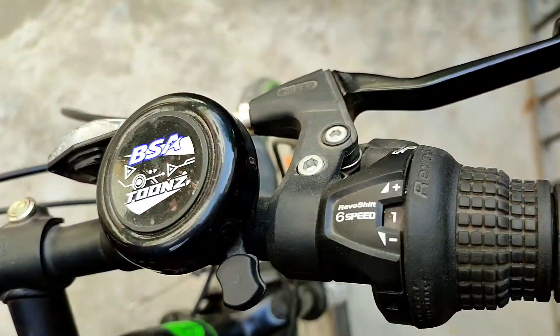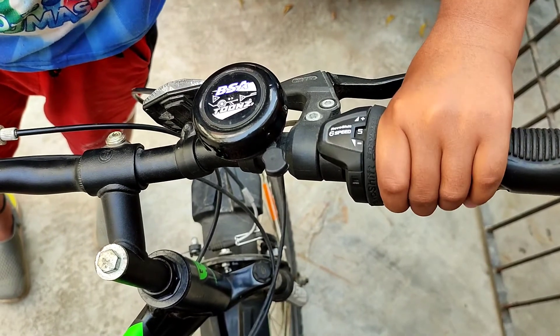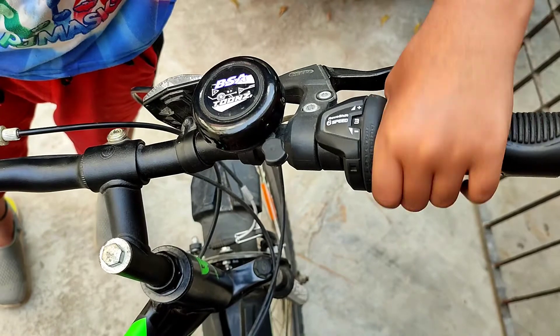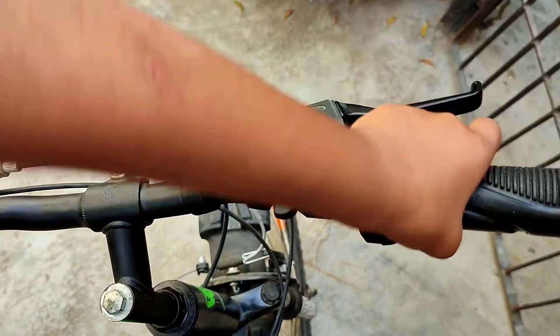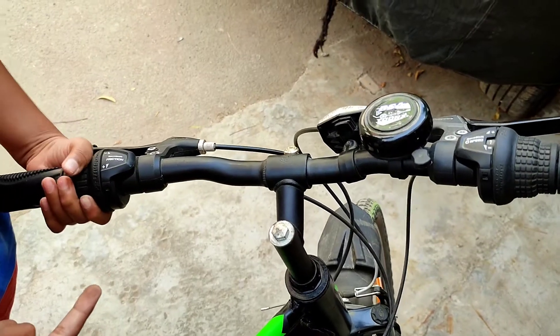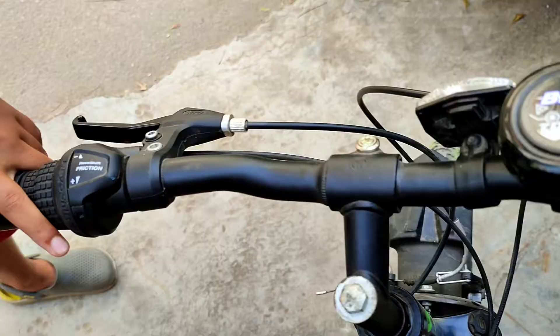Now we are in the first gear. Let's check the gear — the gear changer is on the left, and the gear is on the right.